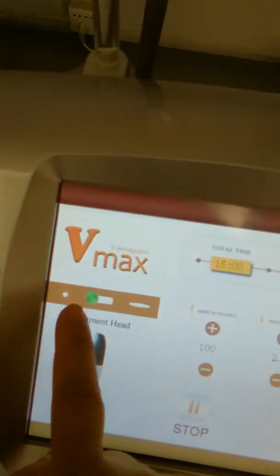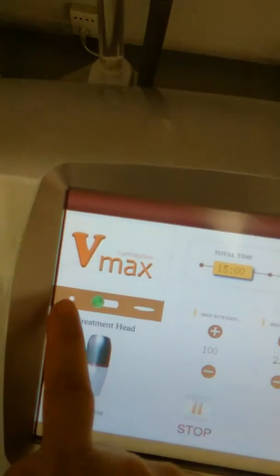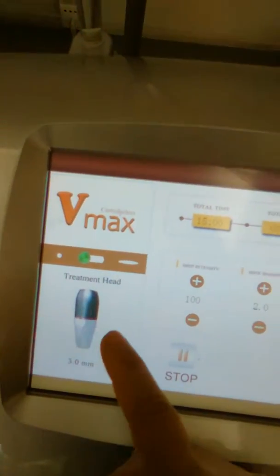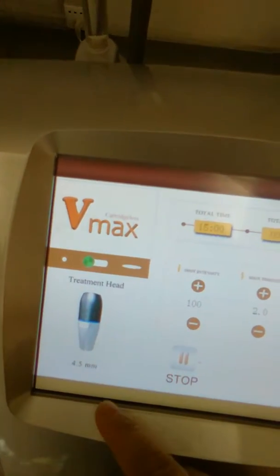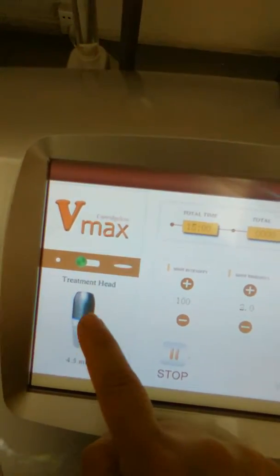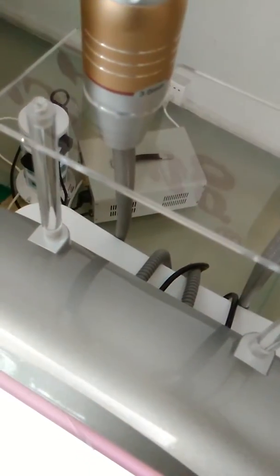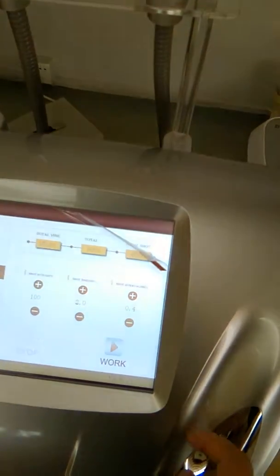Here is the shot model — this is a single dot model and this is continuous model. Here you can choose the treatment head: 3mm and 4.5mm. We try 4.5 first. Put some gel on the cartridge, click on work, and step on the pedal.